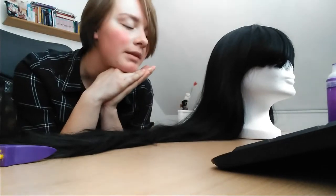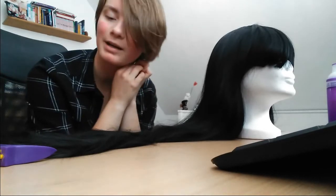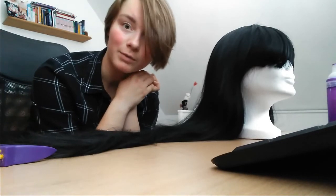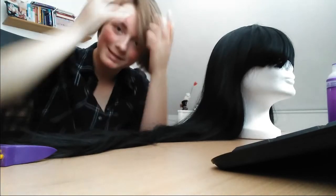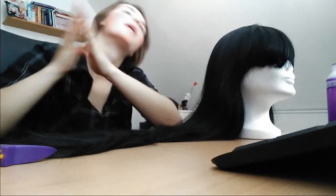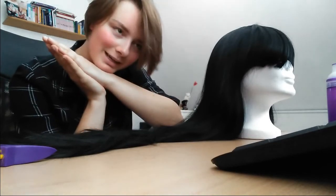Now I hear you say: but what if I buy a wig and it's too long? Or maybe I buy a wig and I don't want the fringe to look that way — maybe it's a middle-part fringe that goes in two strands at the side, but I want little strands going all sides. Well, I can help you with that, but this will take a bit more practice.